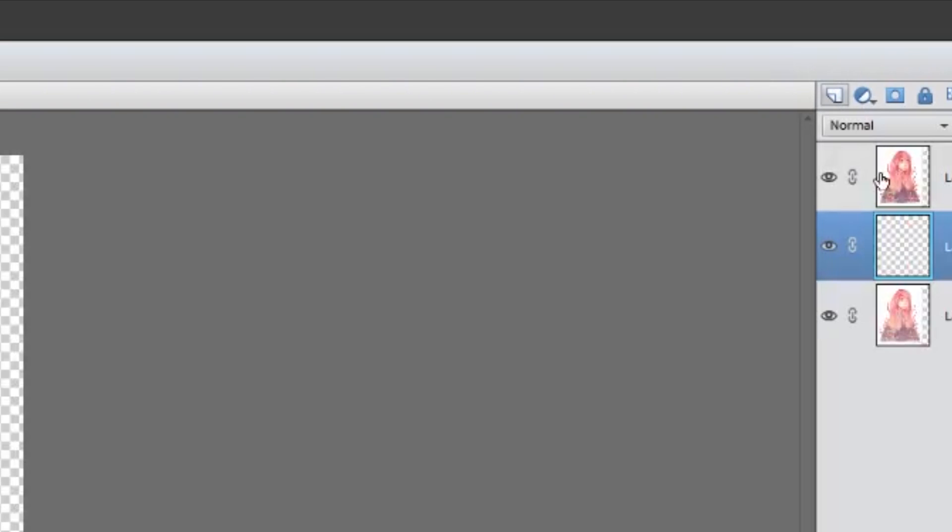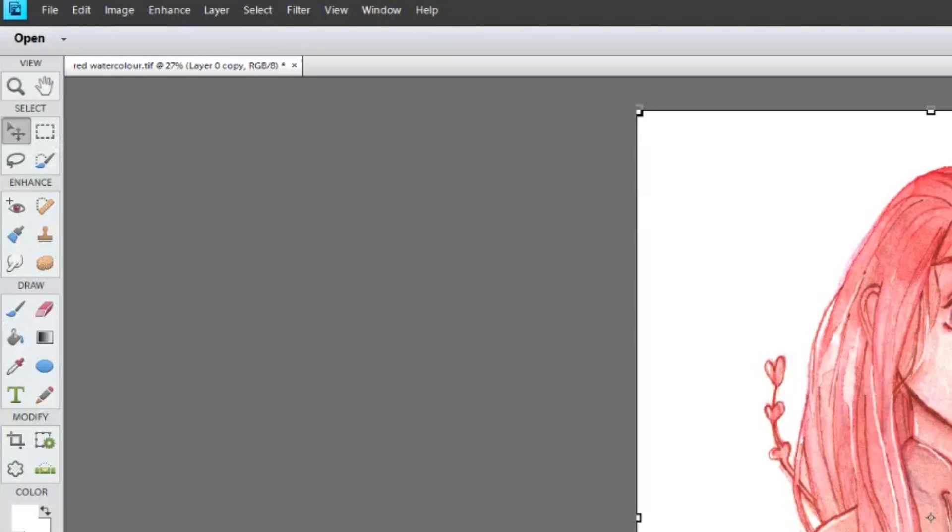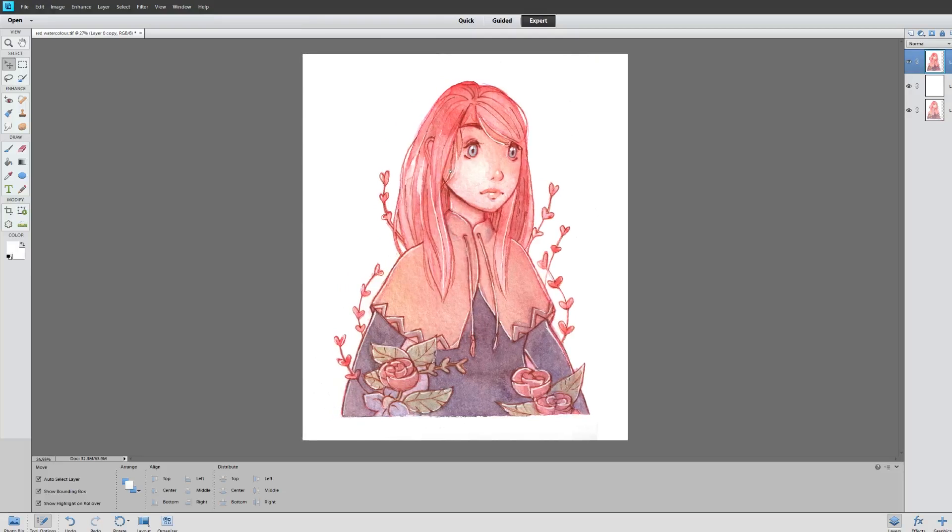I'm going to add a layer underneath and make it white so that it's filled in. Now I can eyeball where I'd want her to be. You can also keep in mind what print dimensions you want — five by seven, four by six, eight by ten.